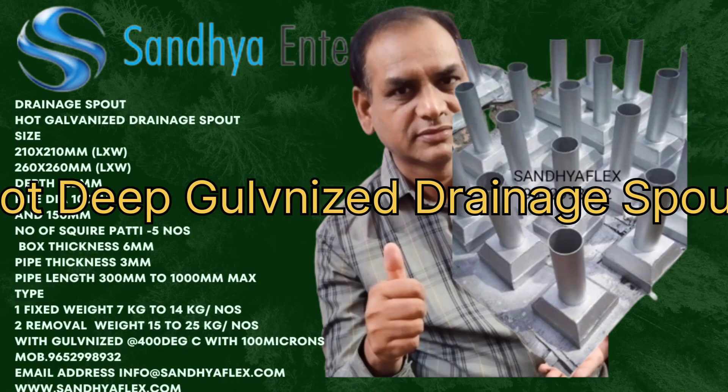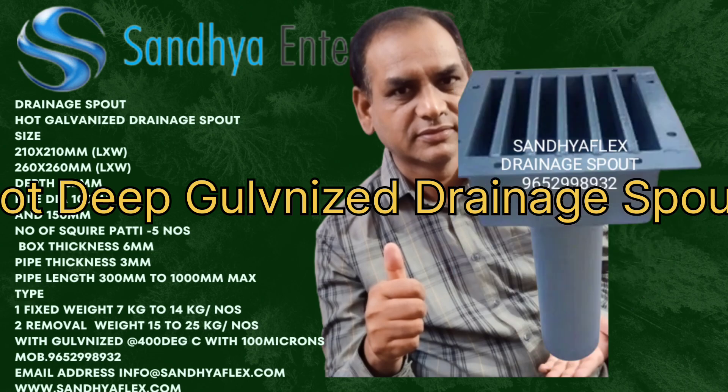Hello friends, welcome to Sandhya Flex. What is the hot dip galvanizing drainage spot?